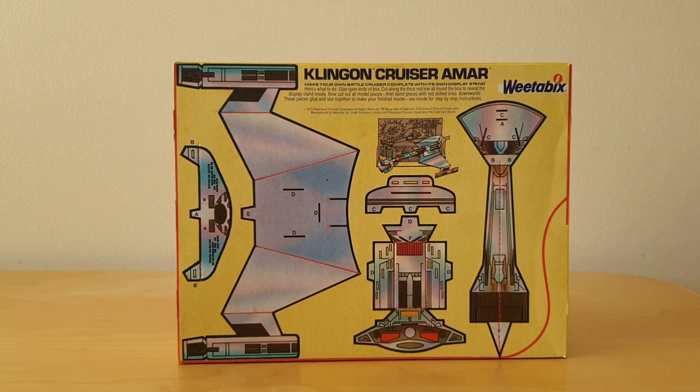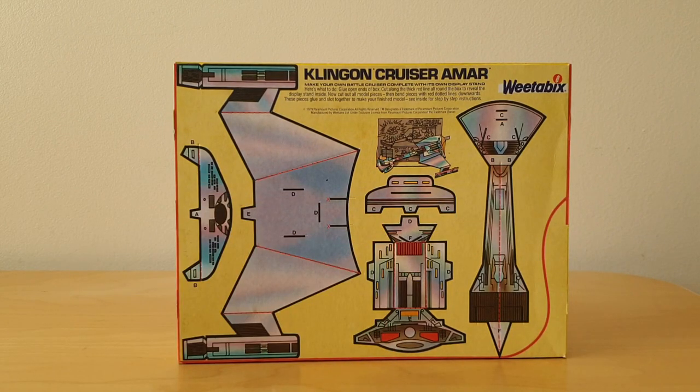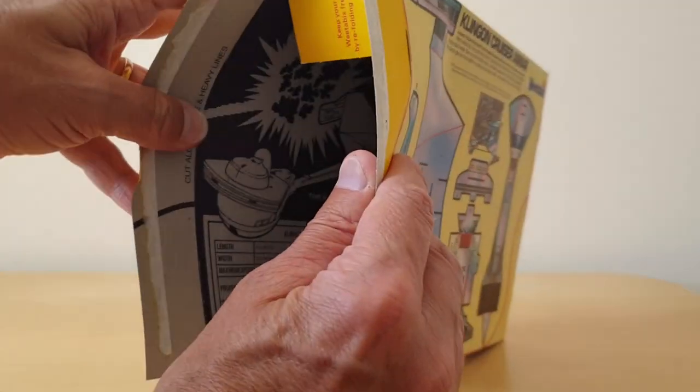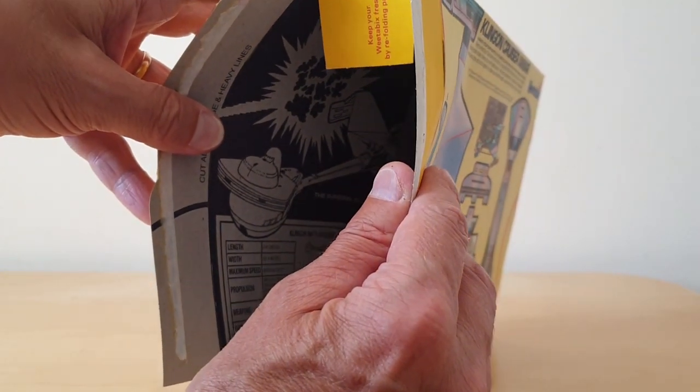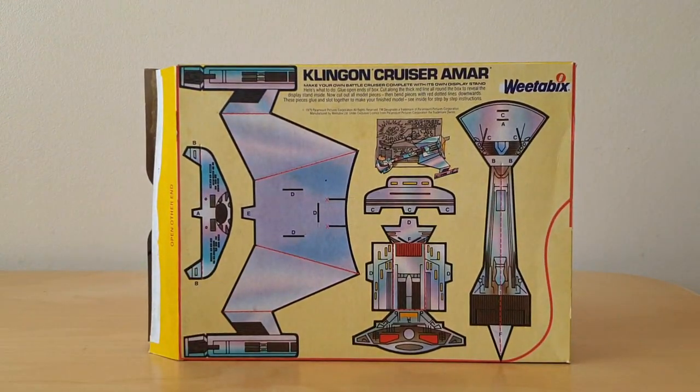This is the Klingon Cruiser Amar. What you could do is obviously cut this model out to make it. And then on the inside — I'll show you a better picture in a minute — there's information about the actual Klingon Cruiser itself.